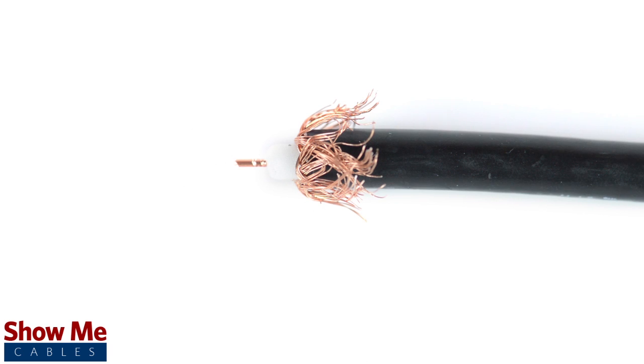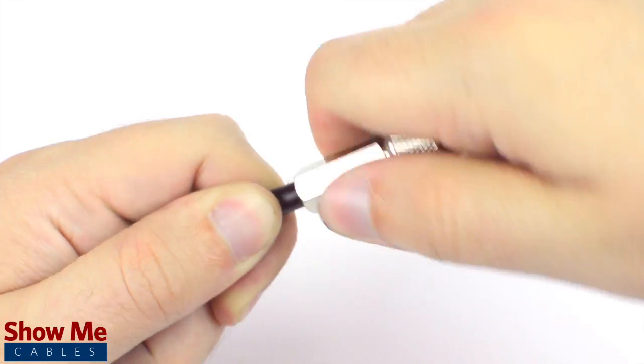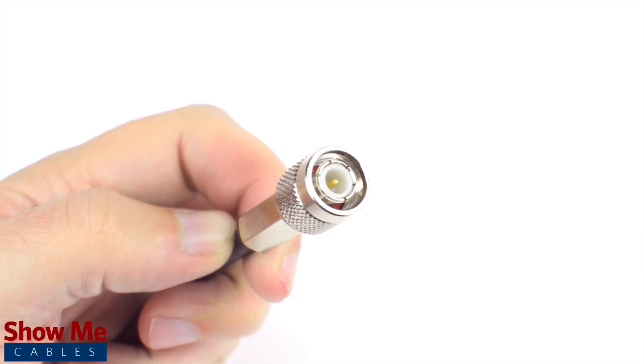If necessary, cut down the center conductor and dielectric a little bit further to make sure you can make termination. By twisting and pushing the connector, the center conductor is able to make contact with the center pin and the connector is able to tighten onto the outside jacket.